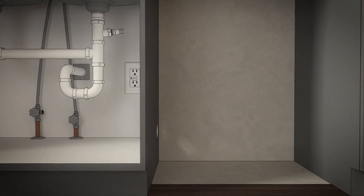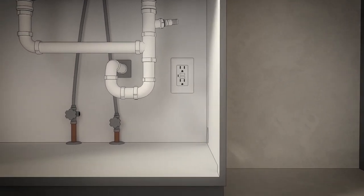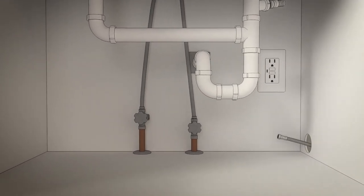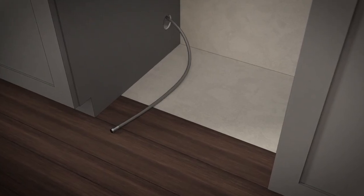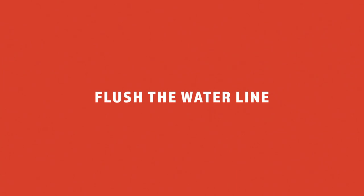The water connection is on the left side of the dishwasher. Install the hot water inlet line using no less than 3/8-inch copper tubing or a flexible hose. Wrap the line as shown on screen, and extend it forward at least 19 inches from the rear wall. Last, adjust the water heater for 120 to 140 degrees Fahrenheit. Flush the water line to clean out debris, and ensure the hot water supply line pressure reads 20 to 120 PSI.